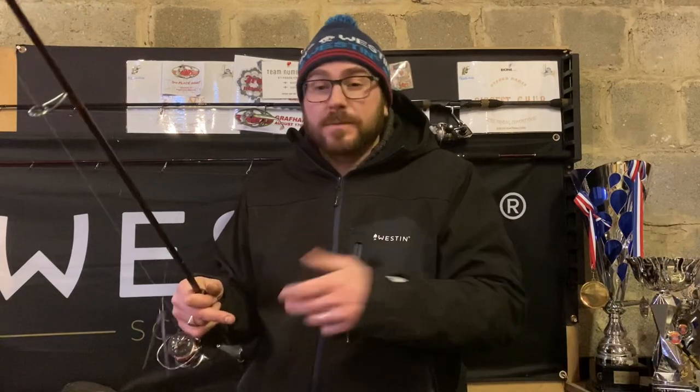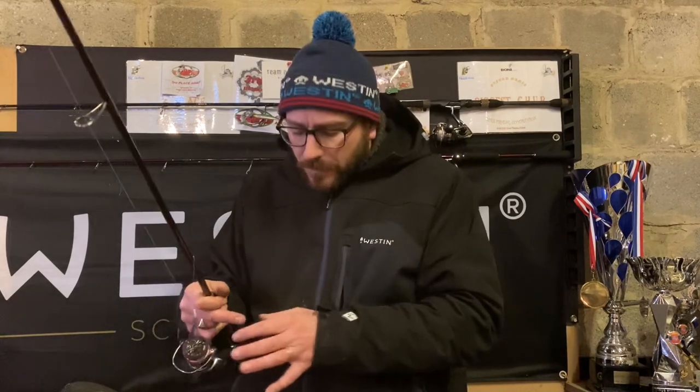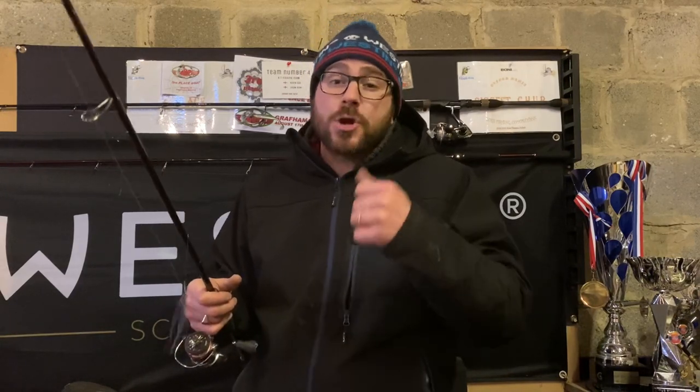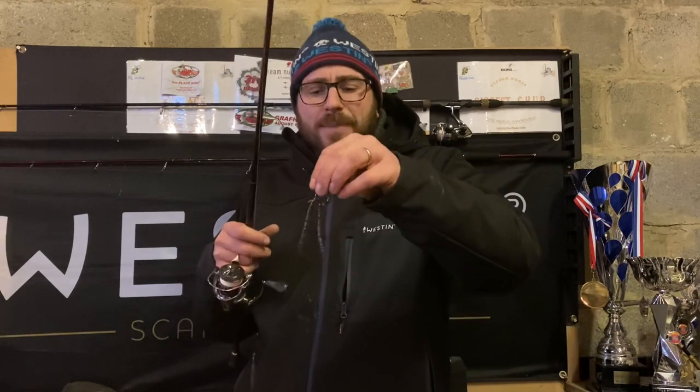Other times of year you can fish drop shots with a shad or a more aggressive bait — you can wind them, drag the weight along the bottom and present a lure just over the top, which is great around weeds. But for this time of year it's all about slowing down and not making any huge movements. I've got a couple of Westin Blood Tees on here and I can shake them around and they look really attractive. Visually that's amazing, but that's why you need a bit of clarity in the water.